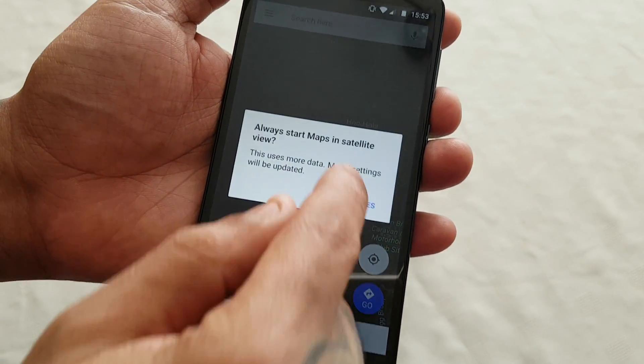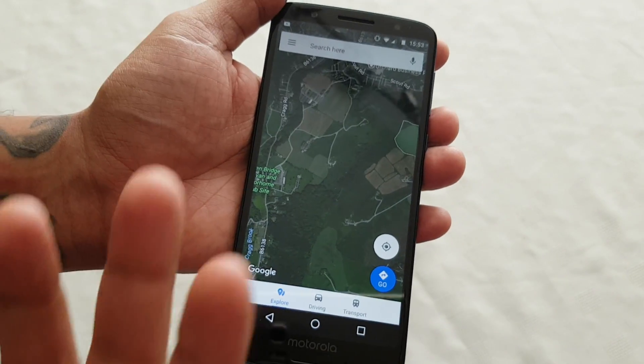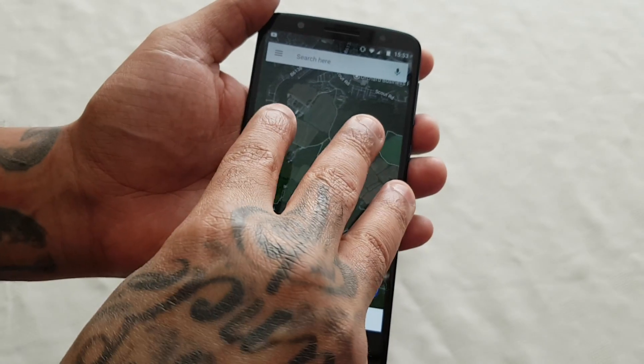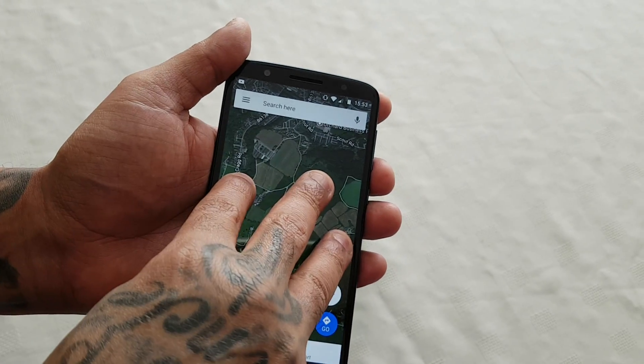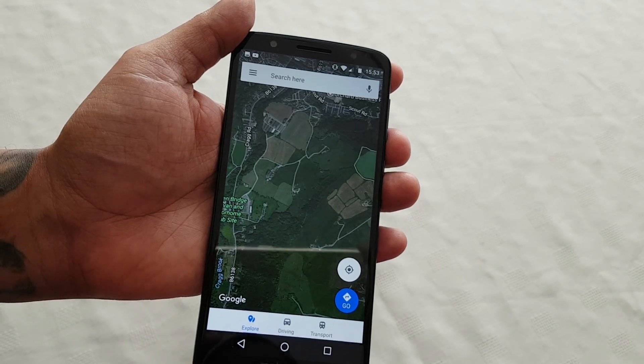Let me just go to satellite mode. You can use three fingers — just place all three fingers on the screen and it should then take a screenshot. How cool is that?